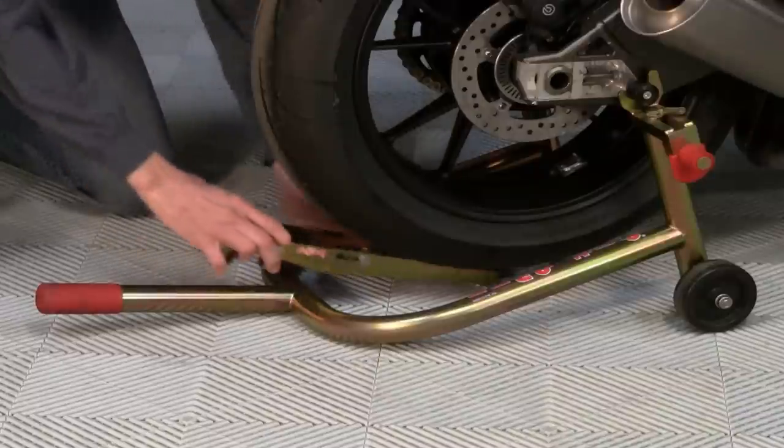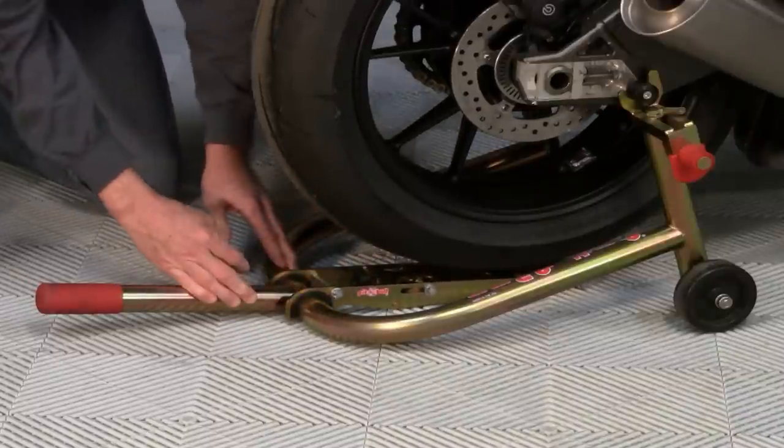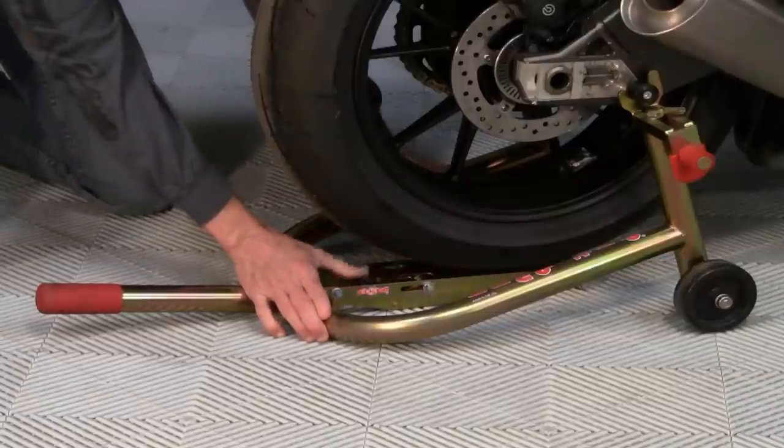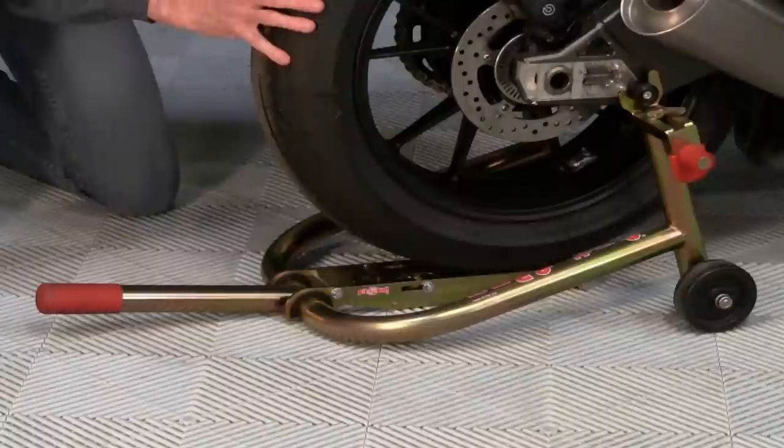Okay, here we go. The tire wedge just slides into place, snaps onto the stand, and you adjust the height upward to the tire. Then you're able to slide the axle out.